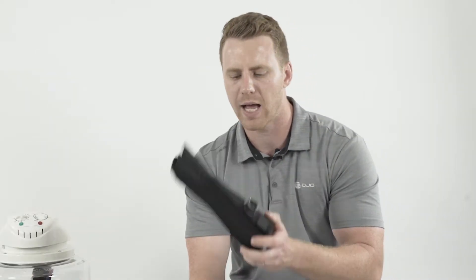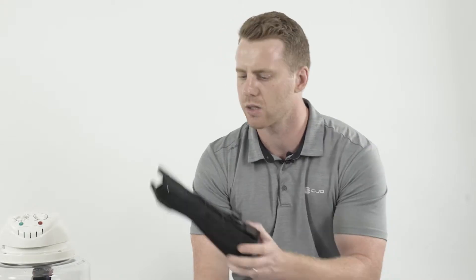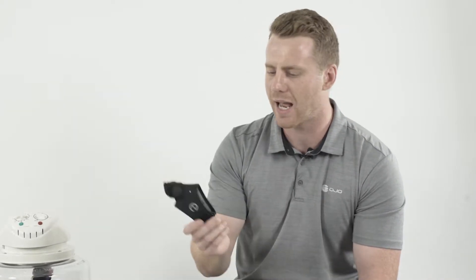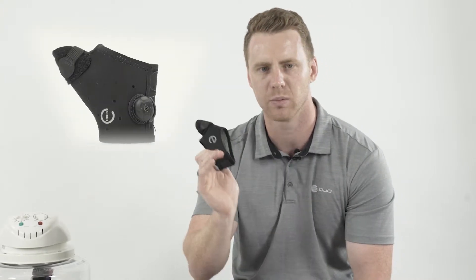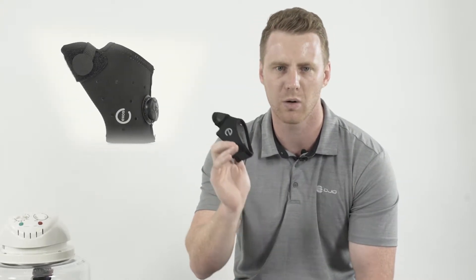We've got arm-based splints like the short arm fracture brace, boxer fracture casts, and long thumb spicas as examples. With the hand-based splints we've got short thumb spicas as well as metacarpal splints, for example ulnar gutter and radial gutter casts.